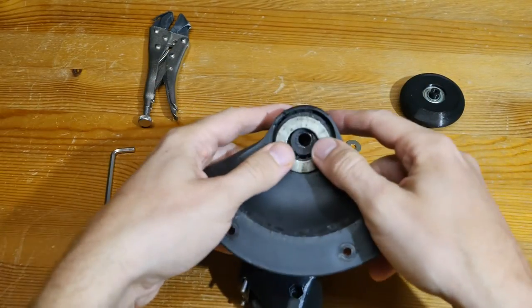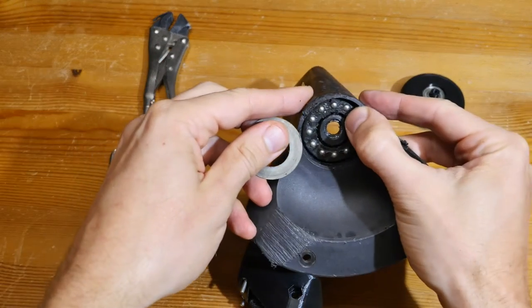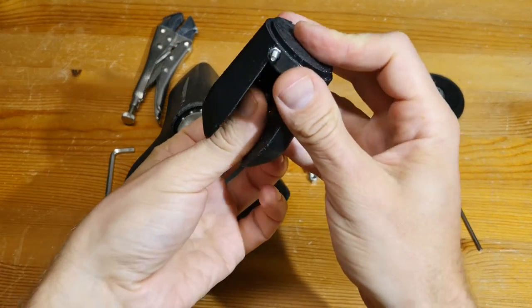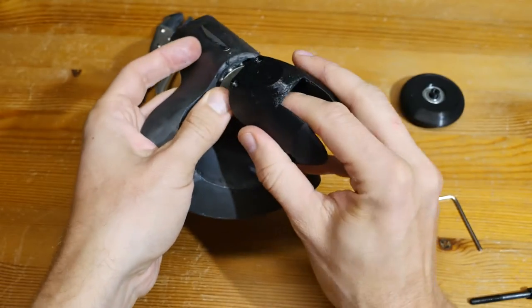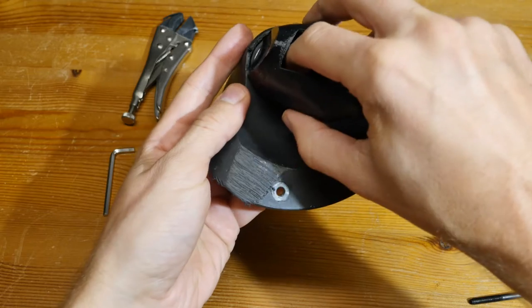Take the leg mount and align the bearing with the washer. Insert the 35 millimeter bolt into the base of the leg — notice the greased M5 washer already installed. Insert the leg while holding the bolt inside the base, and verify that the washer is seated correctly.